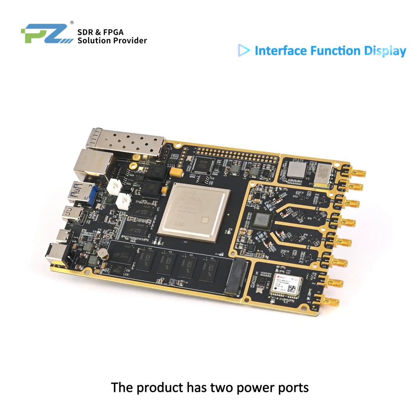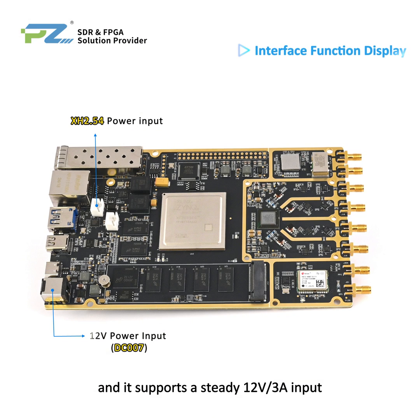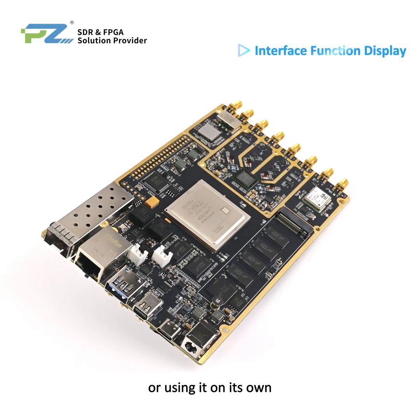The product has two power ports, XH2.54 and DC007B, and it supports a steady 12V/3A input. That works whether you are integrating it into a device or using it on its own.